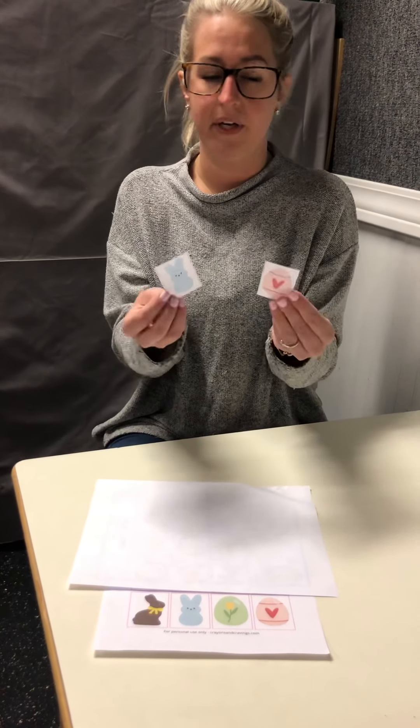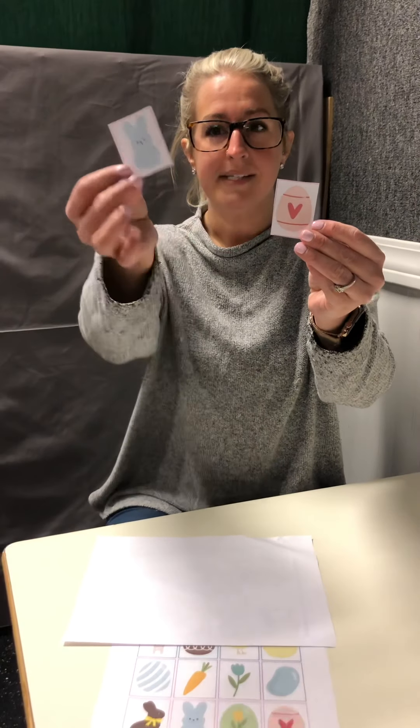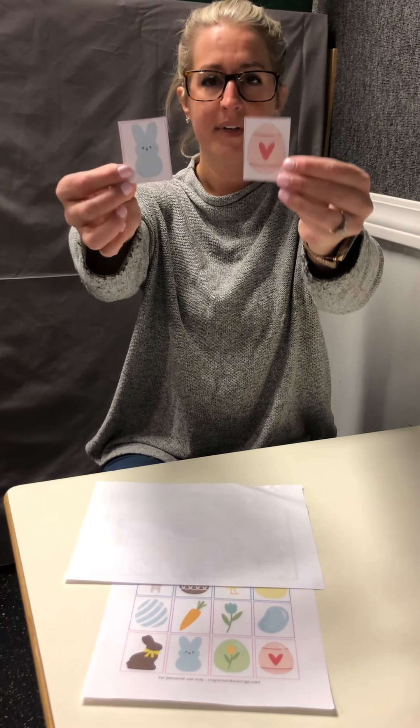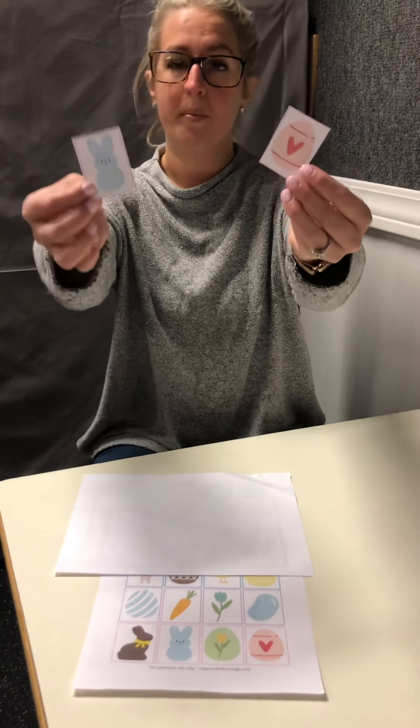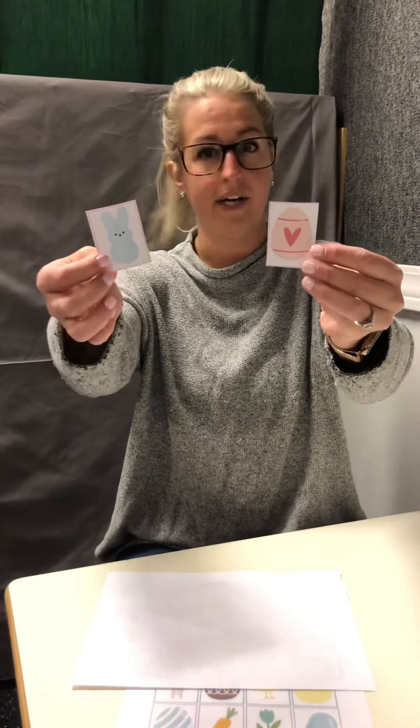The next way to do this activity is to hold up a field of two. So this is receptively identifying, which we've talked about before. You would hold up maybe the egg — I see a blue bunny and an egg with a heart on it — so you hold up the two and say "get egg." This is where you provide the prompting strategies if your child is unable to independently get the correct item the first time. First the gesture prompt — you say "get egg," or you can push the egg closer to them. Then you would provide the partial prompt or the full prompt by hand-over-hand getting the correct item.